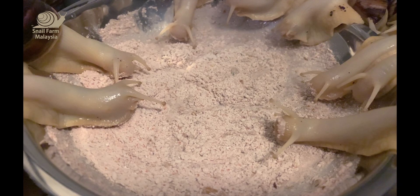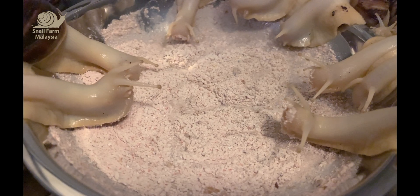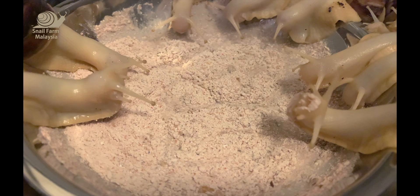They are eating and the mouth is located on the lower bottom side of the head. And they are eating the calcium which is mixed with water into a slight paste.